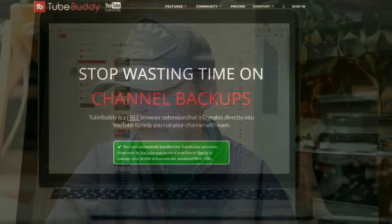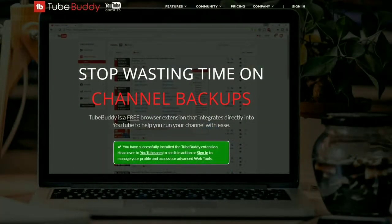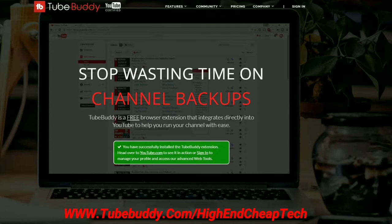Hi folks, Tim here — just cutting in with a quick message about TubeBuddy.com. As you can see on the screen right now, TubeBuddy is the premier tool for helping you edit and maintain your presence as a creator on YouTube. It integrates flawlessly — the free version goes right into your browser and you use it as you're doing your editing and uploading. It's an excellent tool.